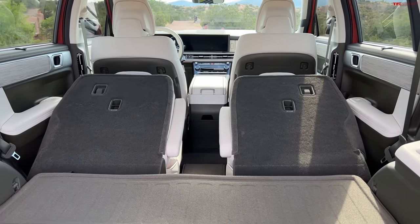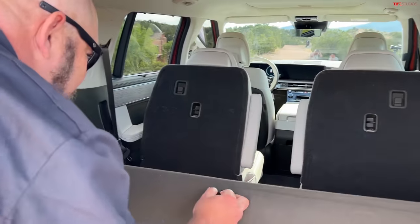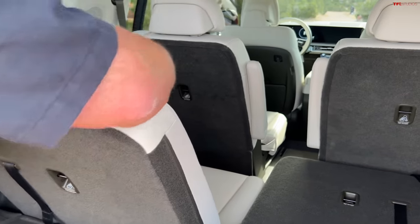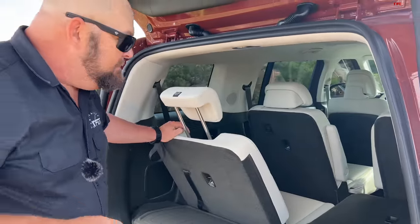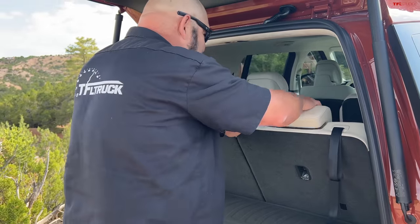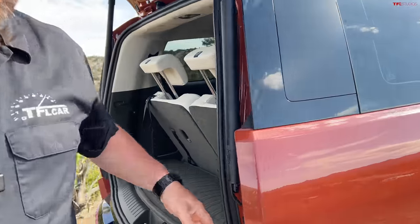I know what you're asking and I'm going to do it — will the fat guy fit in the third row? You bet he will. Because you guys seem to thrill at the notion of somebody who's 6'1" and 260 pounds creeping into the back seat, let's just make that happen, shall we? Let's open the door up.